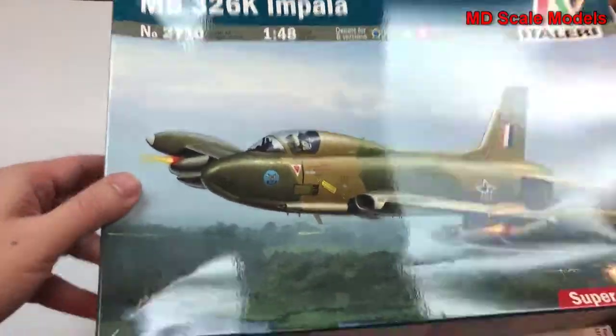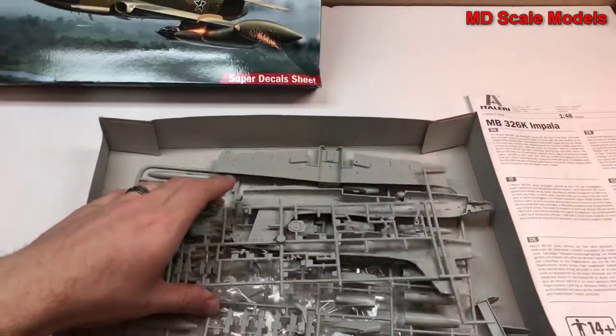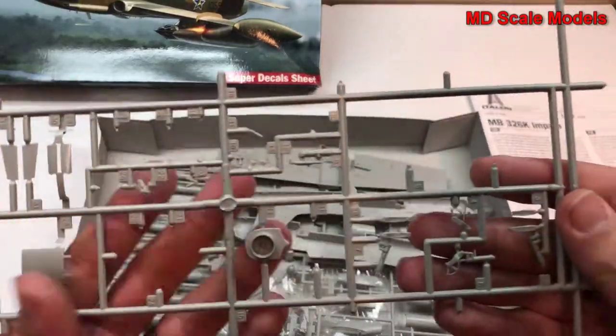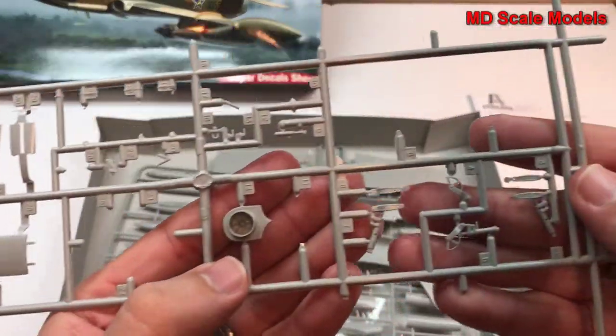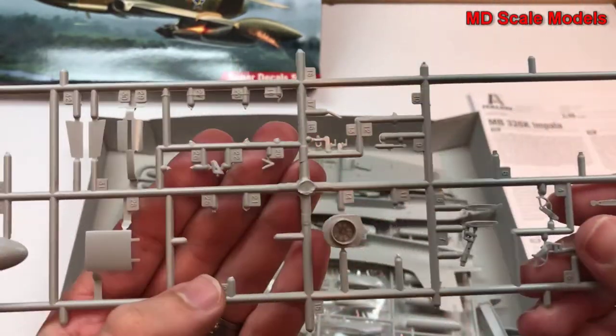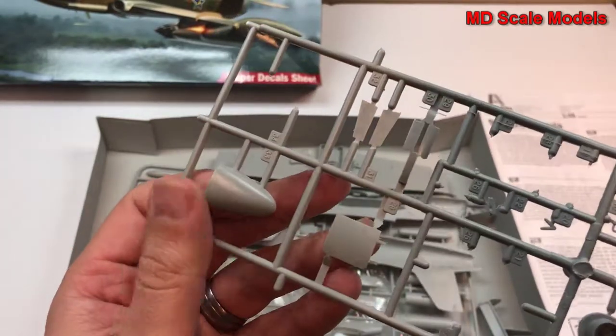Let's have a look inside. This one looks like it's already been started — there are some parts missing from the sprues. But here we have our exhaust engine, landing gear parts, air brakes, and what looks like part of the nose.